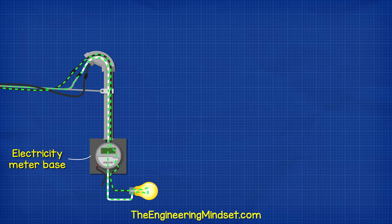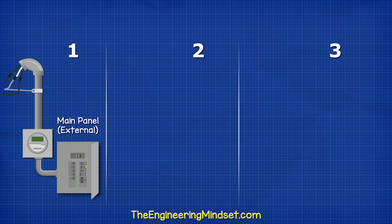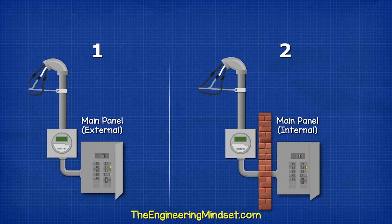Removing the meter while current is flowing can cause arcing, which is very dangerous. From the meter, we have three different typical scenarios: one, the wires run to the main panel mounted externally; two, they run to an internal main panel; and three, they run to an external disconnect and then to the main panel. The disconnect could also be built into the meter box. In the first two scenarios, inside the main panel we first find a main breaker.